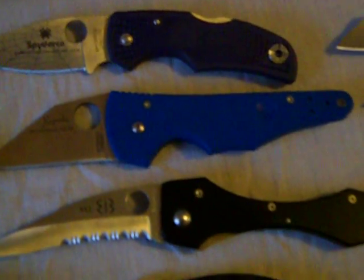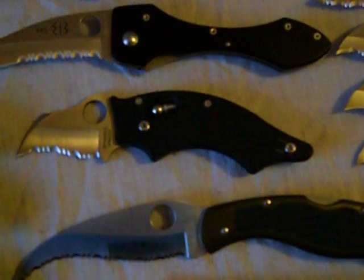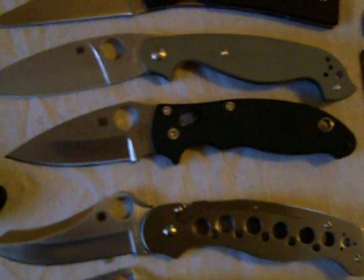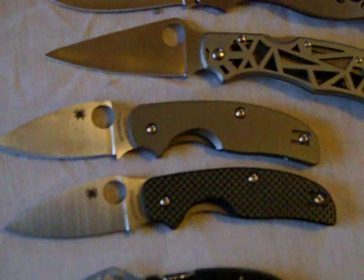Got the infamous 2009 Spyderco forums Native. My little Jimbo. The old Dodo. Got my Teleform Civilian. Chalkway. Borong. Manix 2. ATR. Got my R2 Sprint Run. Got my 2 Sages — love that Titanium Sage. Got my USAQ, check that out.